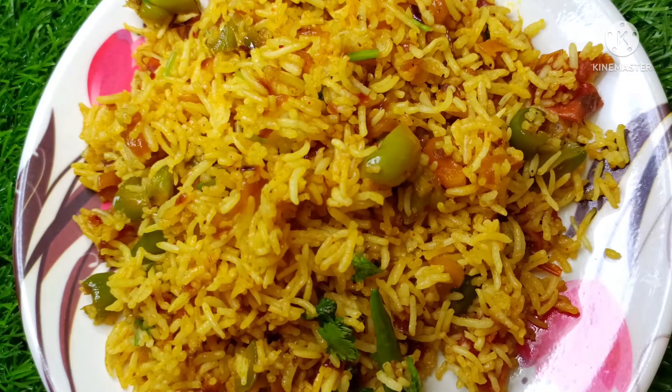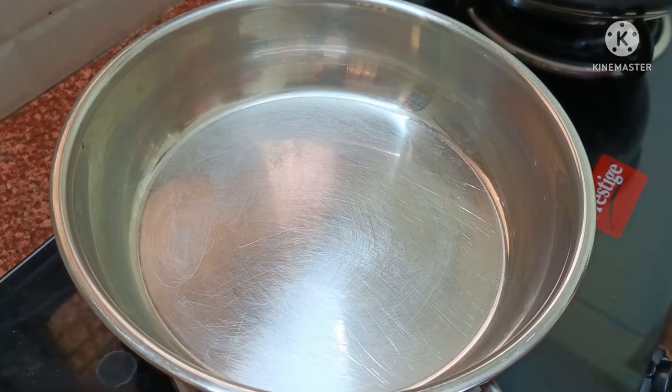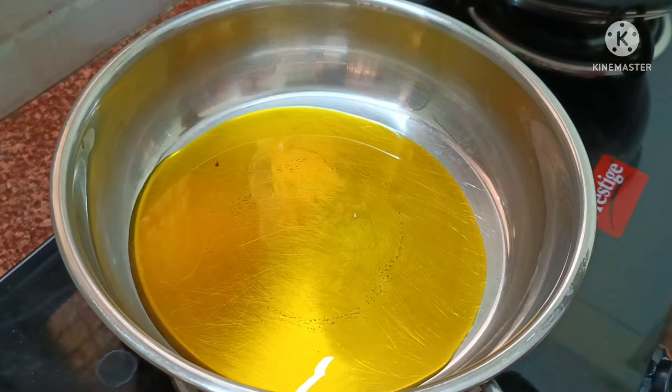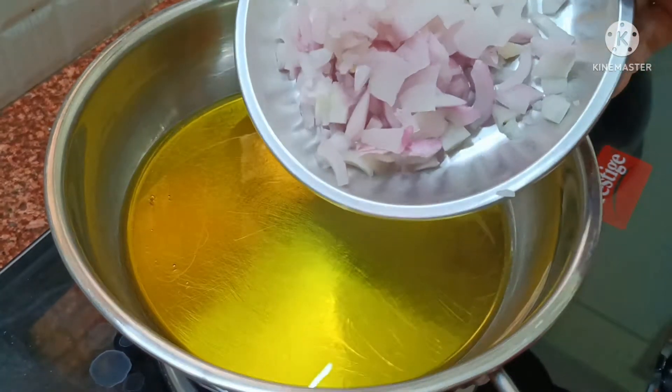For this, we have about 2 cups of chowlo. We will put the pan on medium flame and add 3 tablespoons of mustard oil. It will be very warm — the pan is very warm.